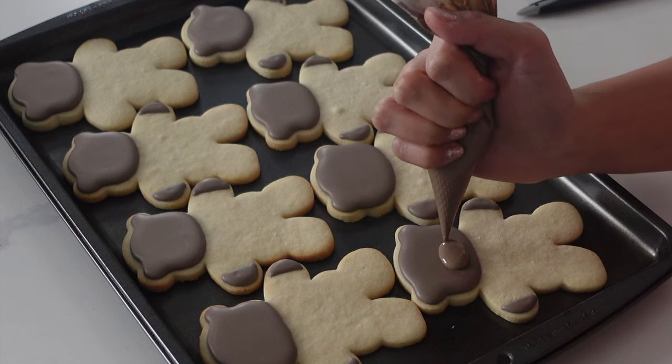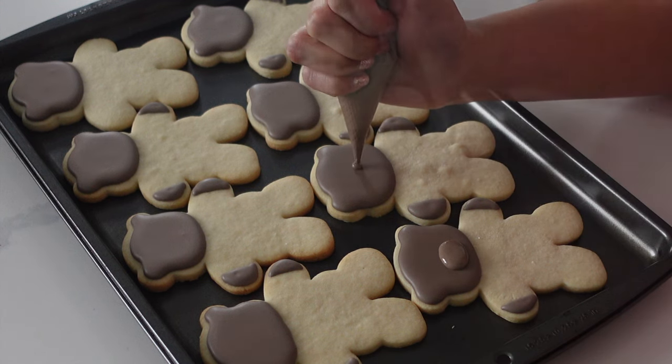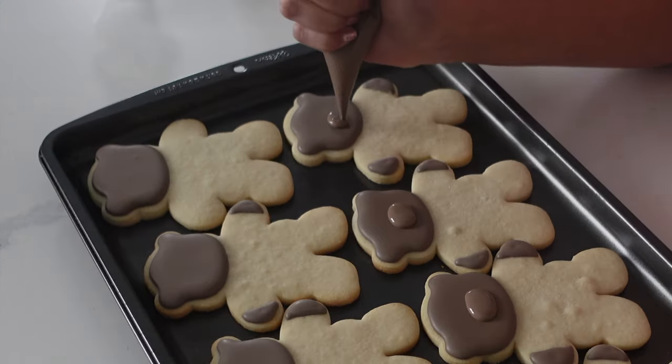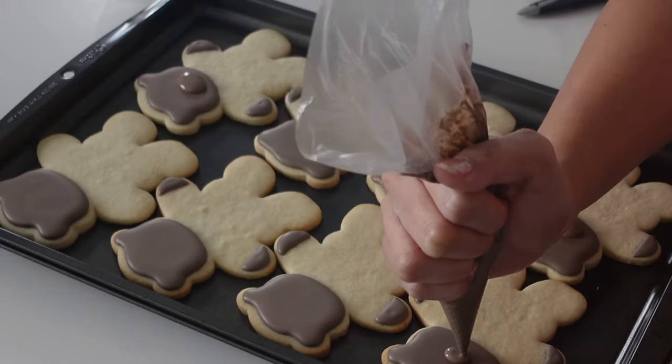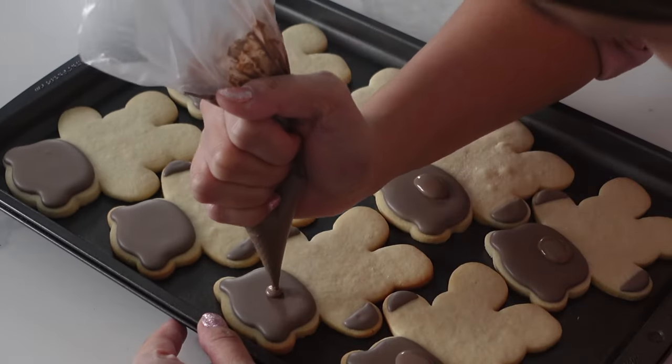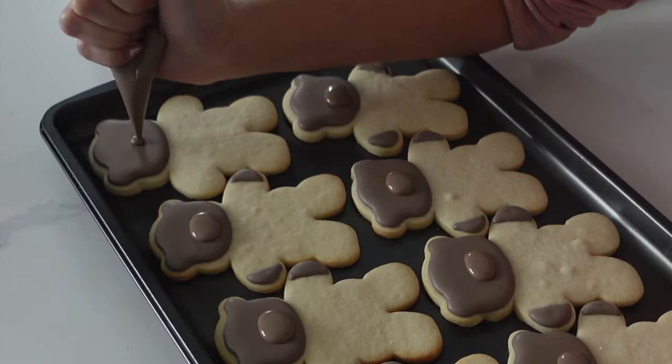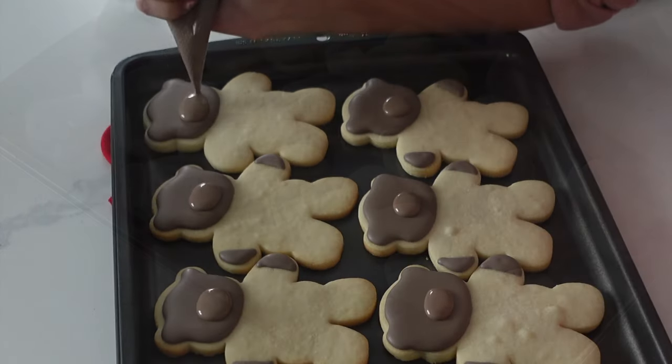One of my biggest mistakes when I first started decorating sugar cookies was all of that wait time. I would just sit and wait, and it would take days for me to finish projects. But ever since I picked up that dehydration trick, everything goes a lot faster and I'm able to make cookie sets within hours as opposed to days.